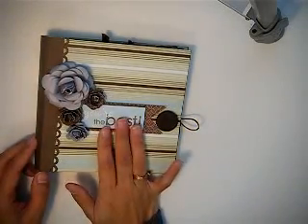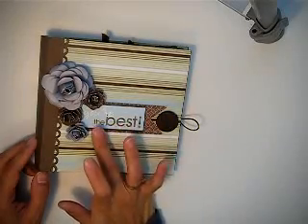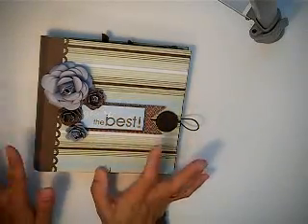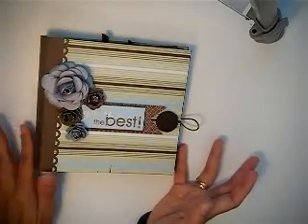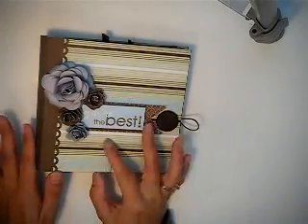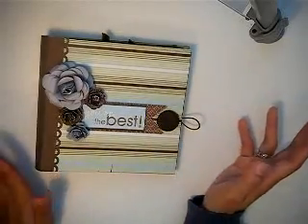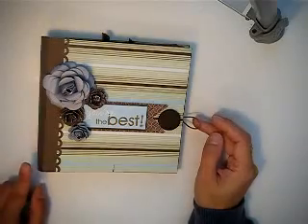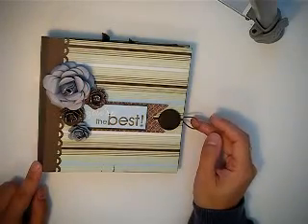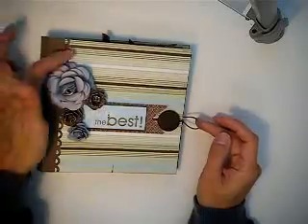The kit came with a lot of stickers for titling and sentiments. I used one of the stickers that says 'You're the Best' and titled the mini, because I think this is perfect for a Valentine's gift for mom, a girlfriend, or even a Mother's Day gift. I used my EK Success scallop punch for the binding.